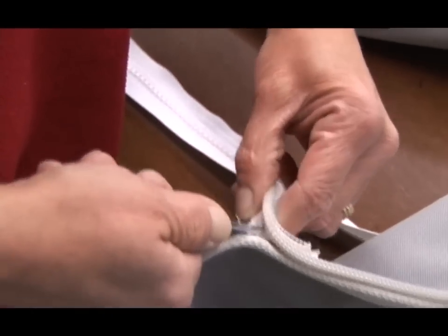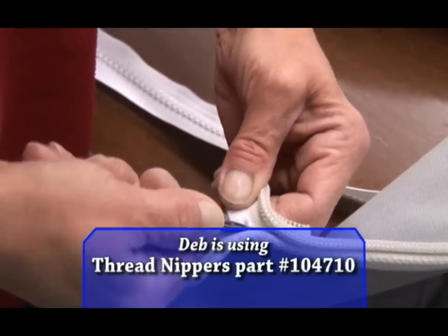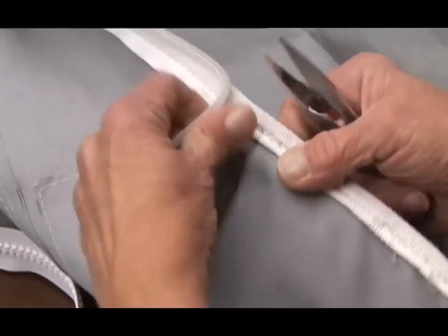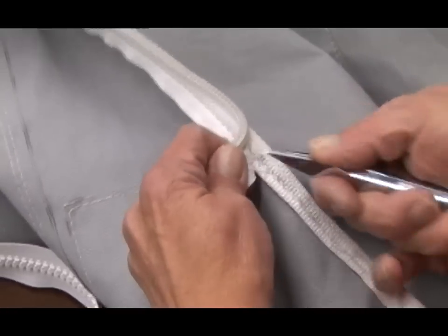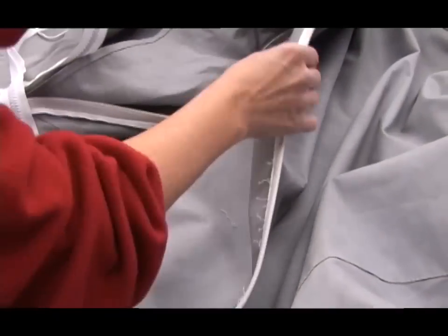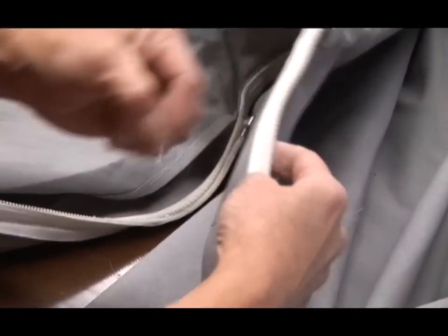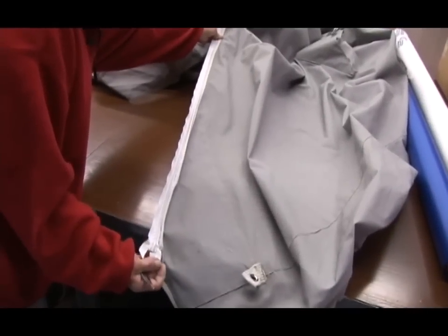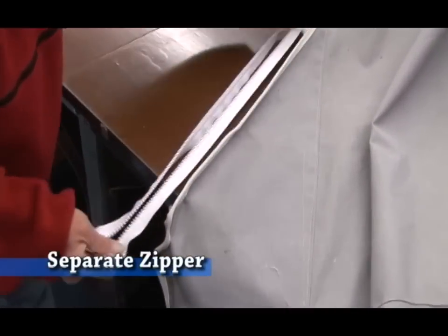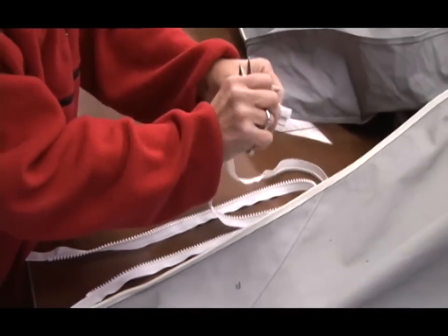Try to always put your cutters toward the bad piece that you're taking off. That way you're not cutting into the good piece that you're leaving on, just in case you happen to snip it. Okay, we've got the zipper off now. All you do is go back and clean the area up somewhat before you put your new zipper on. We're going to put this zipper on to where the old one was, and it just so happened this one measured the same length as what we need.